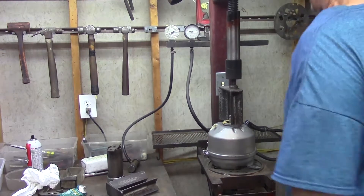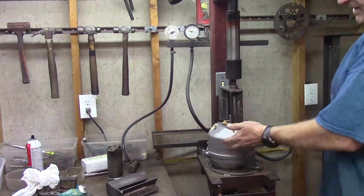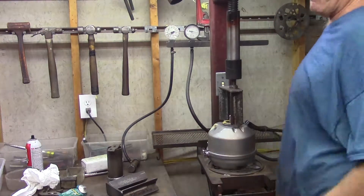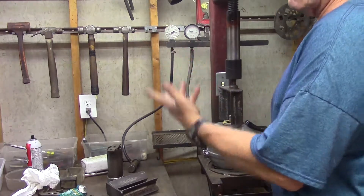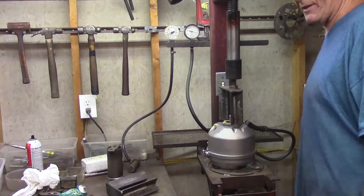We're going to check out three parameters — what we're looking for. Number one: does the can hold vacuum? Now, these are from the 60's and they were not designed to hold vacuum for years, months, or hours, because they were constantly hooked up to an engine.